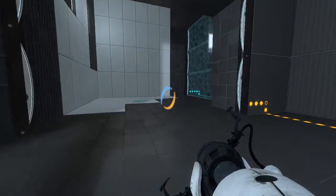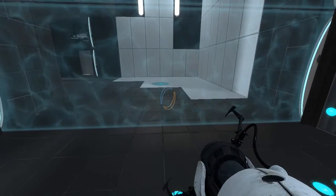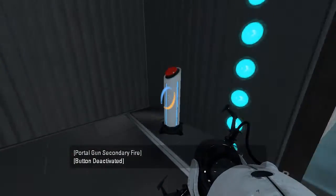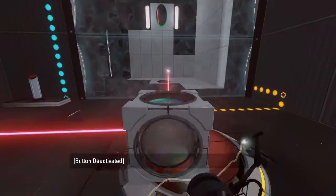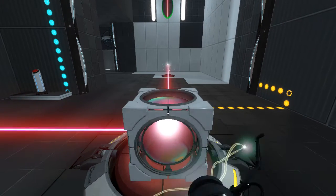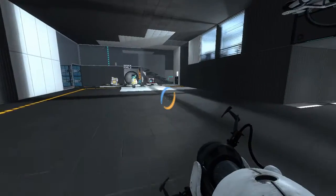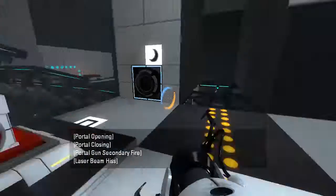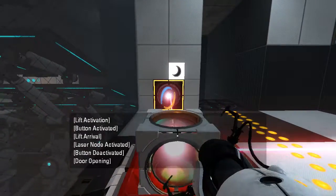Alright, now we just gotta go prep this again. There we go. Oh, and you know what? We could do it this way. Or this way. I think I'm gonna do it this way. Ta-da!